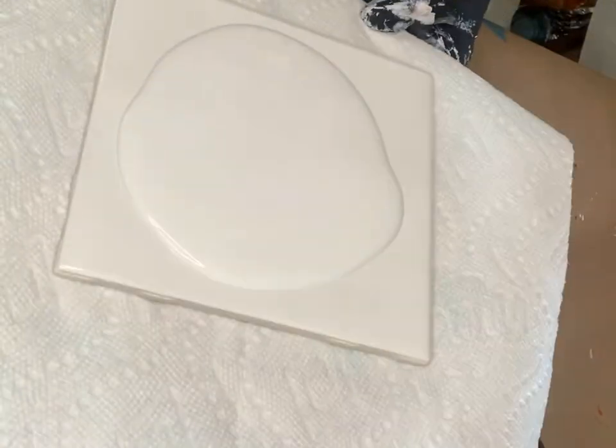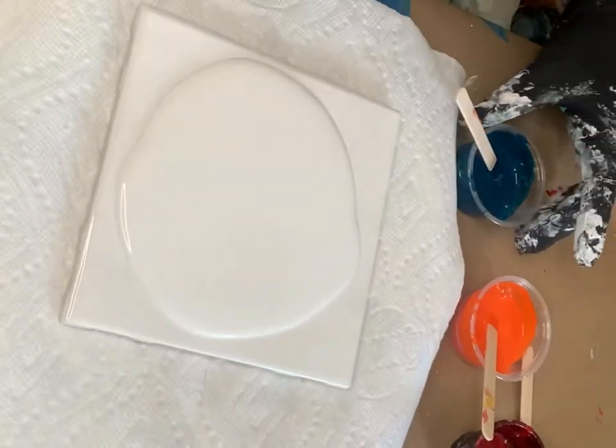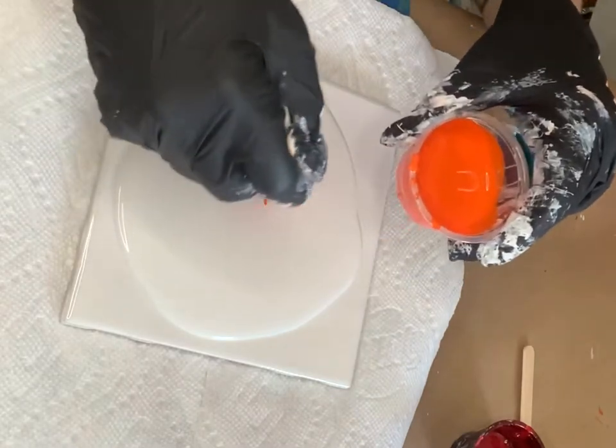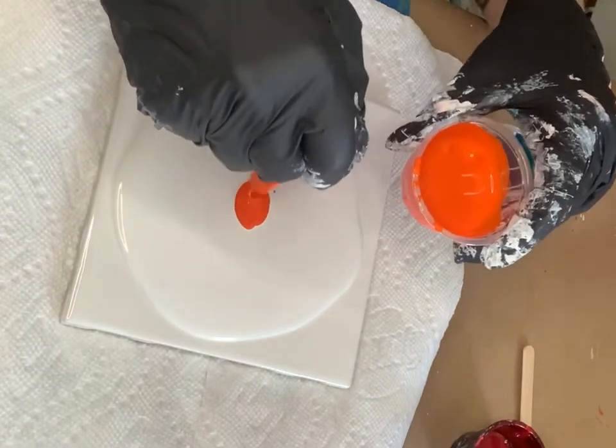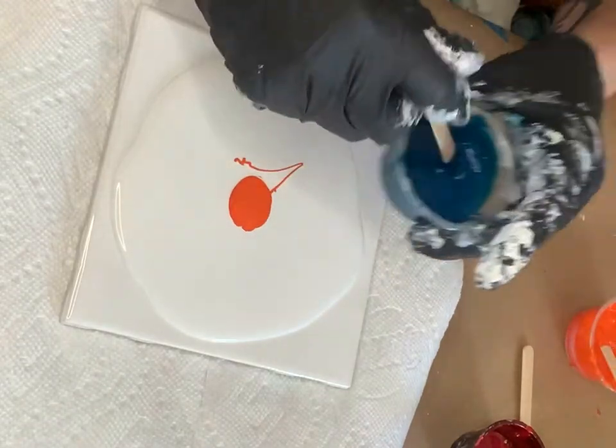Spread that around a little bit. Our first color that we're going to use today is the Golden P-Roll Orange. I'm going to just make a little circle right there. Up next, we're going to use another Golden — these are the fluid colors. This is the turquoise color.